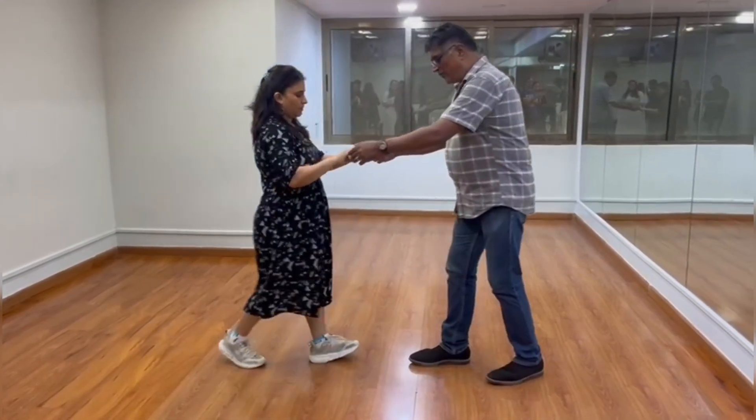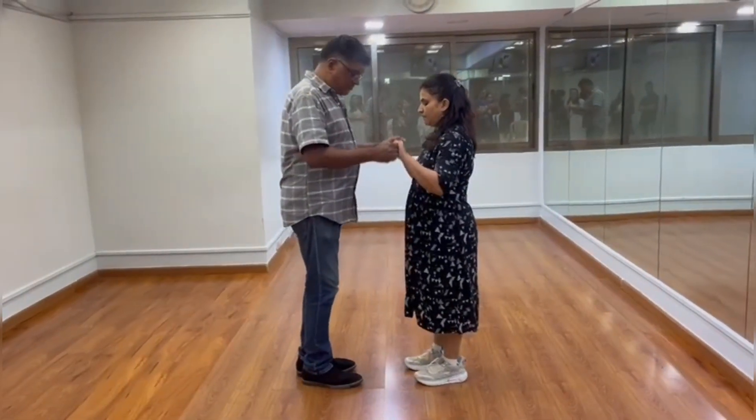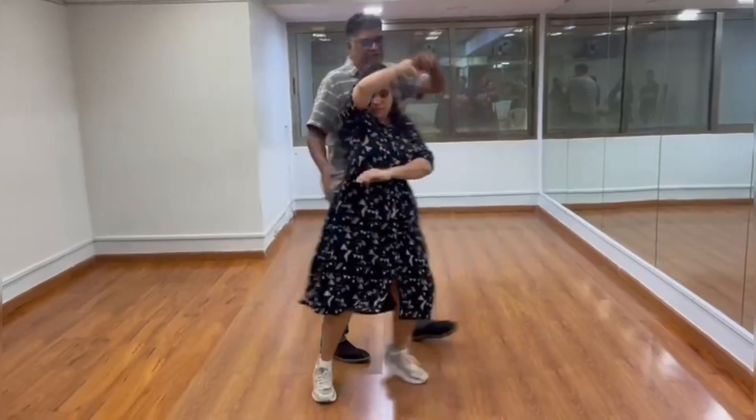So remember, you go back: 1, 2, 3 — she's at your side: 5, 6, and 7. So quickly: 1, 2, 3, 5, 6, 7. Go 1, 2, 3, 1, 2, 3.